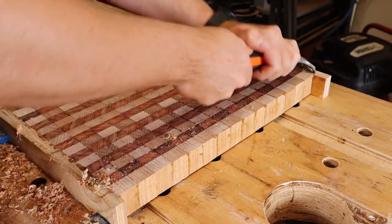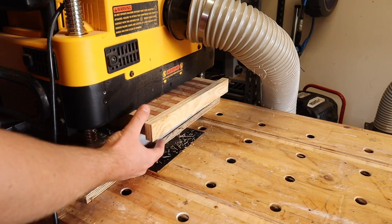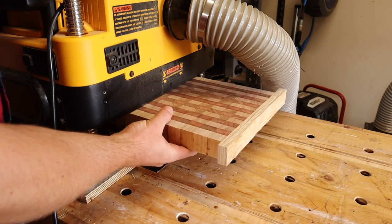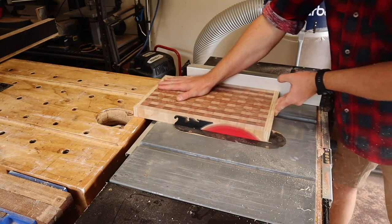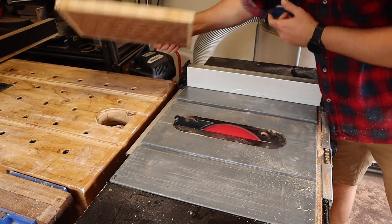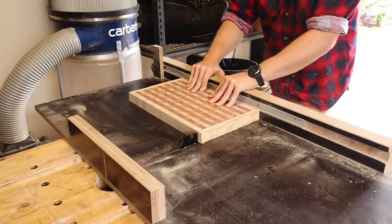Now the sacrificial plywood was because I'm going to tidy these up in my thicknesser, which can be dangerous. However I'm taking half a mil off at a time with my incredible helical cutter head. If you have a straight knife planer, I would probably use a belt sander for this bit. After that I tidy the edges up at the table saw and cut off those sacrificial ends.